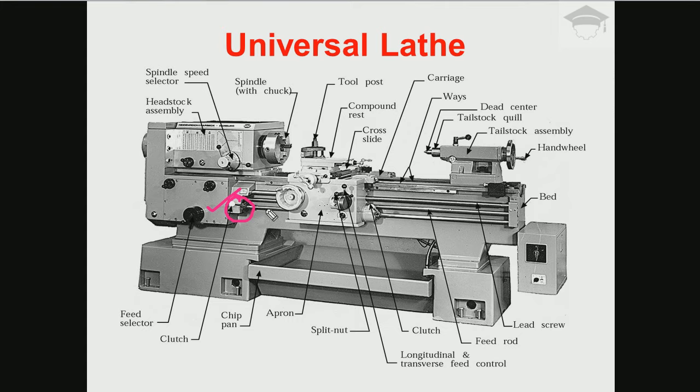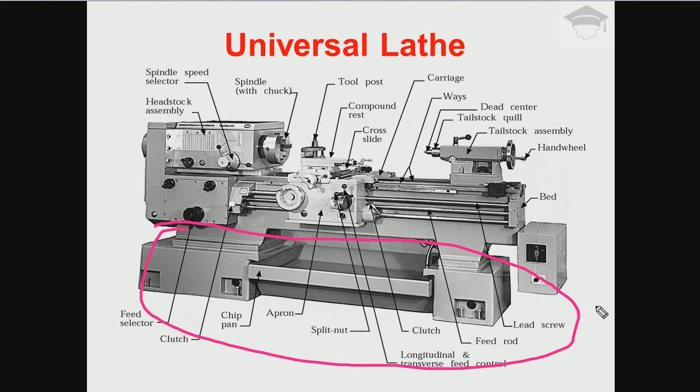This pan collects the chips falling from the machining and we can periodically clean it — it is known as the chip pan. The complete lower portion is known as the lathe bed and it is made up of cast iron. We choose cast iron because it is brittle yet has good damping and vibration-absorbing capacity, and it is also very strong.